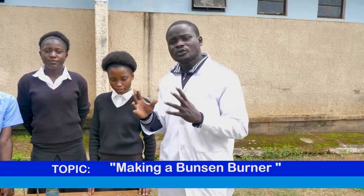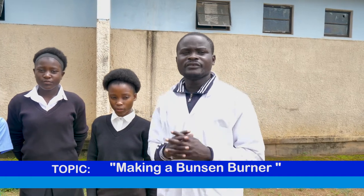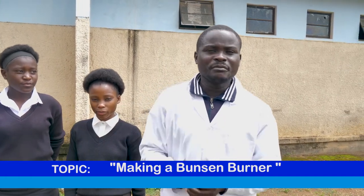Hello everyone, welcome to another demonstration. Today we are going to show you how to do something amazing with members of the Transisans Zambia team.